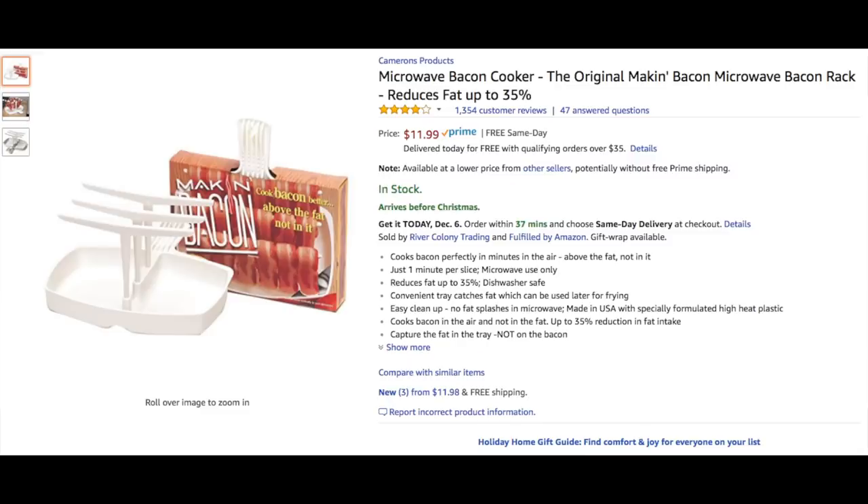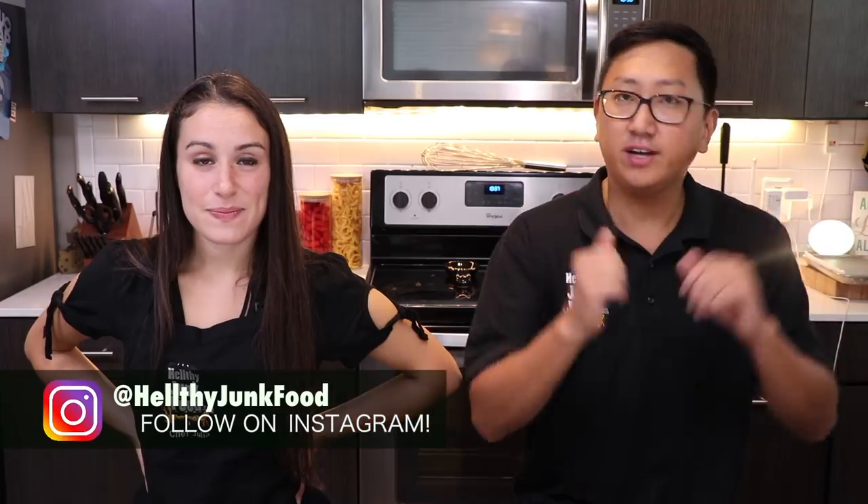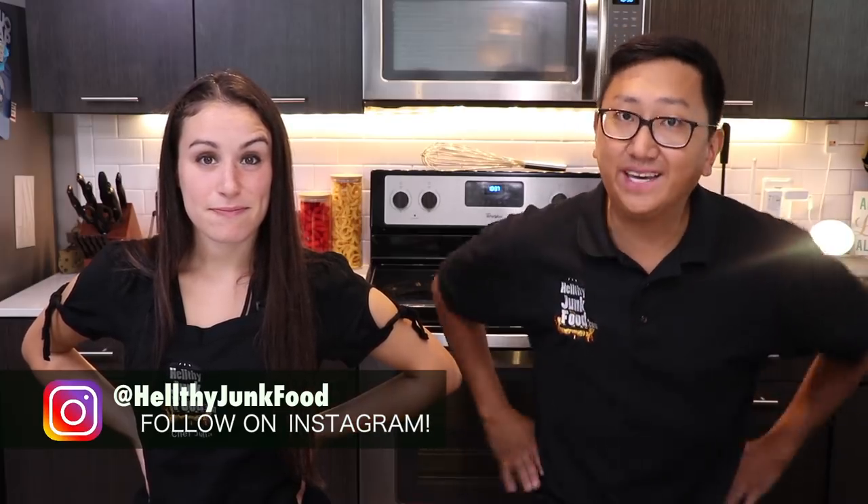We ordered a bunch of bacon machines on the internet. All the links are going to be in the description. We are on a journey to find out which bacon cooker cooks best. Let's start with the first one.